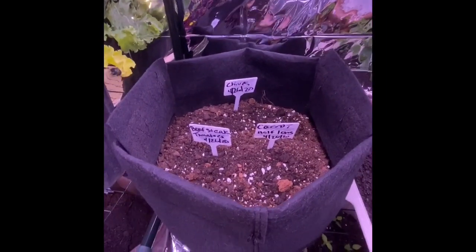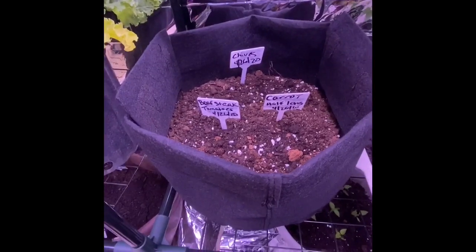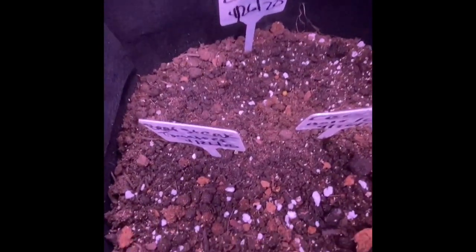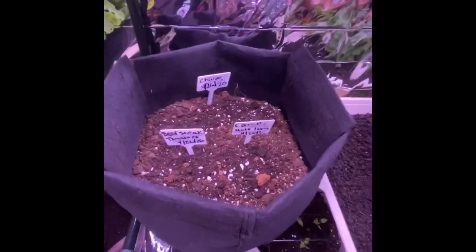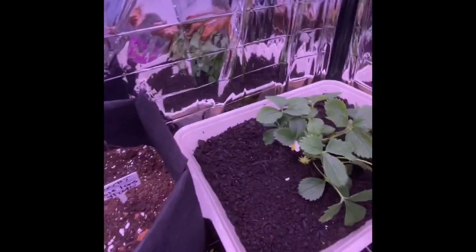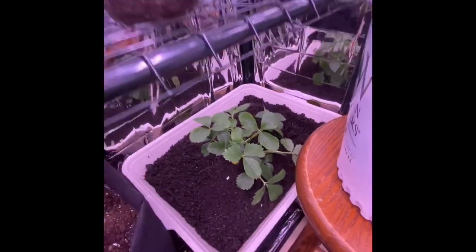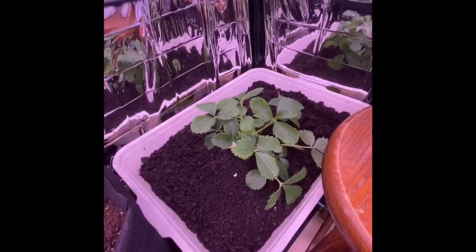Over here is just carrots and chives, if I'm not mistaken. Something's growing in there — you can see it. And then we have some strawberries — these are the kind that keep constantly growing. So those are right there.